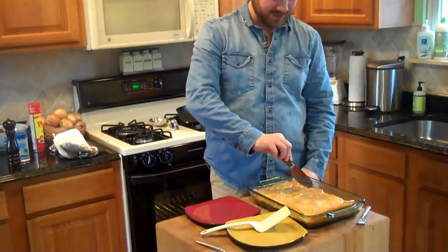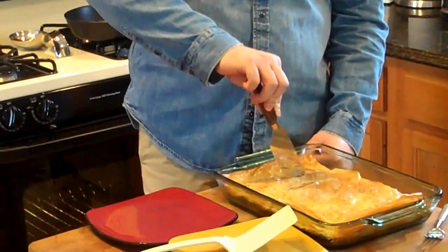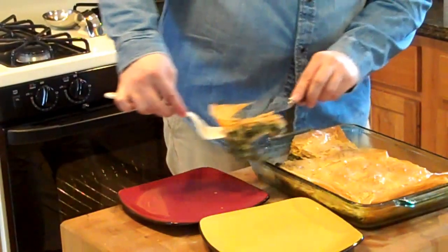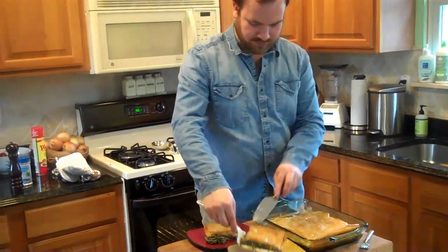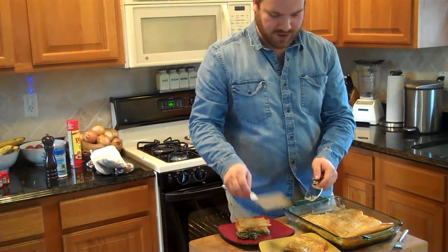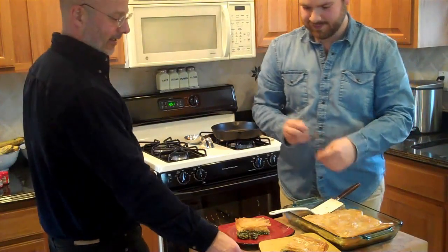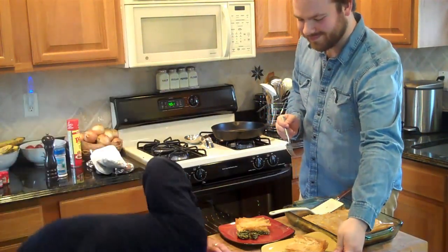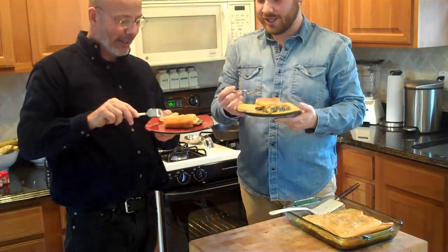We've let it cool and we're ready to cut. Nice and crispy. Cheers!